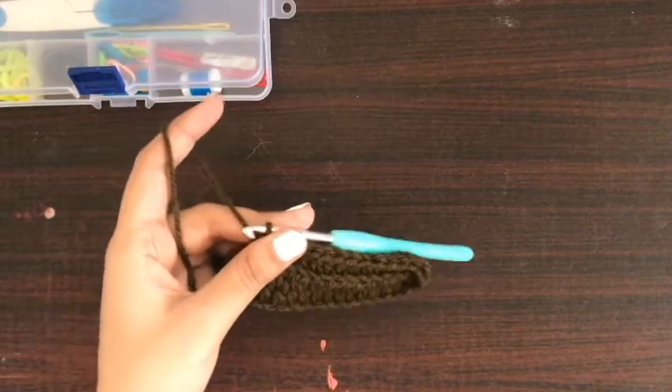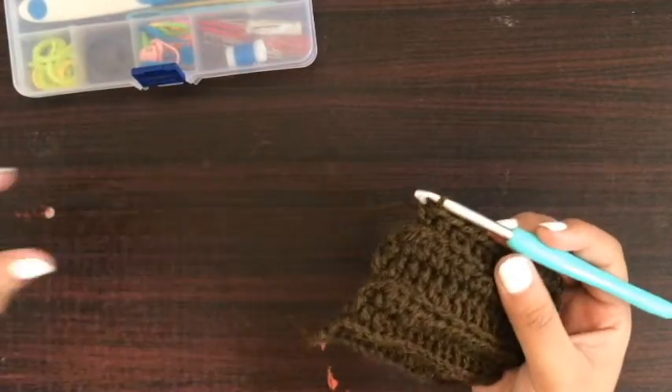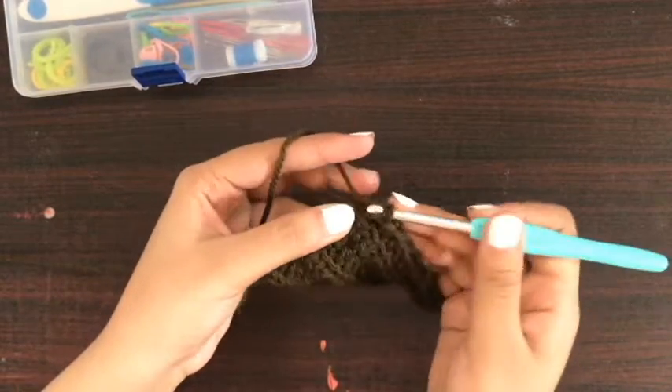Hello and welcome to Craft Buds. This is your crochet tutor, and in today's video I will teach you how you can tie off your crochet work.